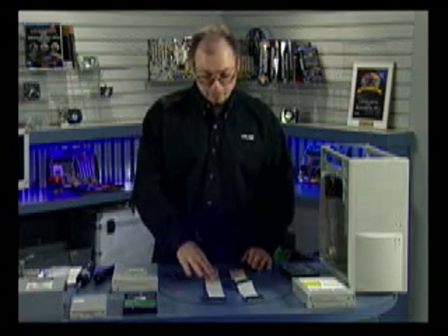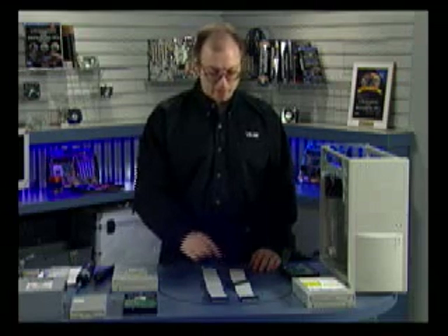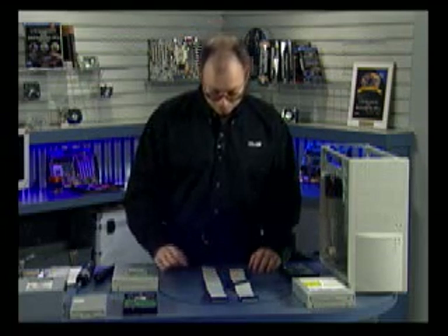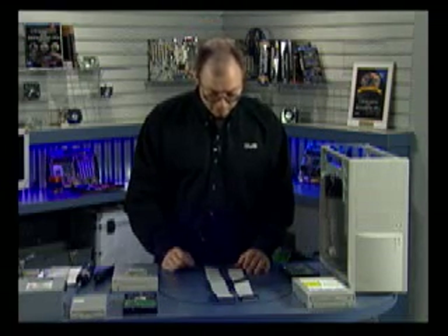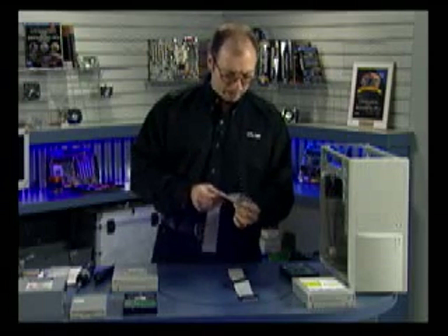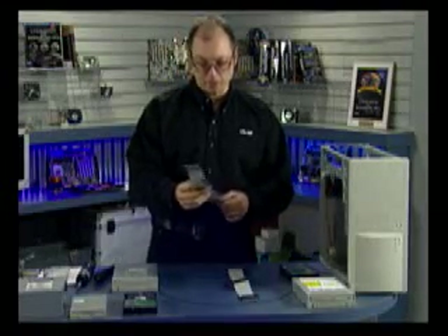I have in front of me two ATA cables — one is an 80 conductor cable and the other is a 40 conductor cable. How do you tell the difference? Count the conductors. Usually you can tell by looking at them: the 80 conductor cable has twice as many conductors, very closely spaced together. Even though it has 80 wires, there are still only 40 holes in the connector. The extra 40 wires provide extra grounds, with a ground pair adjacent to each signal, making the cable more resistant to noise, signal problems, and timing issues.